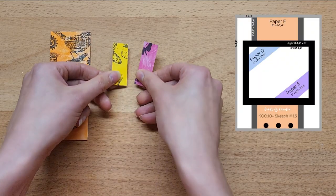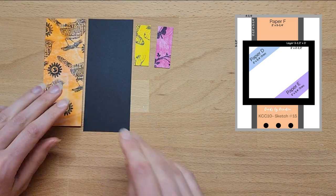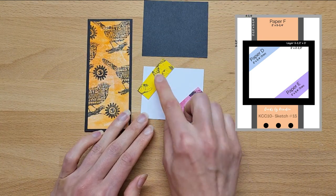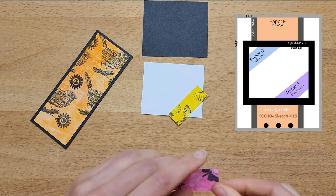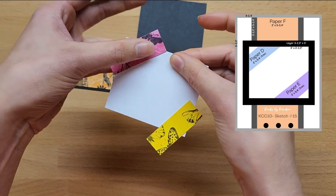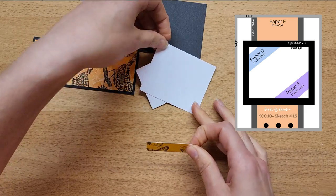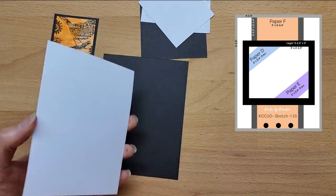Now we're on to our lucky last, sketch number 15 — a nice easy one to finish up on. The sentiment I used was once again from the Simply Sentiments by Reverse Confetti pack — great sentiments you can use for anyone on so many different occasions. The trick to this card is to make sure that your paper D and E is stuck down before you stick it onto the background card, so you can trim off the edges and make sure the corner lines up with the edge of the square piece of paper. Then set that aside to let the glue dry before assembling the rest of the card.